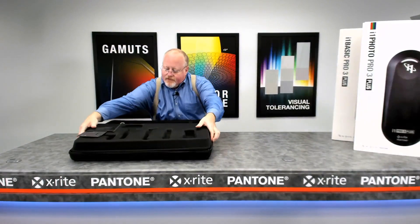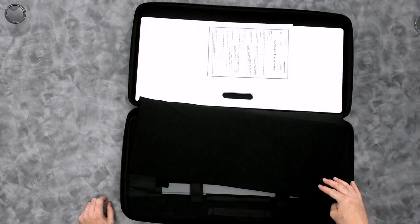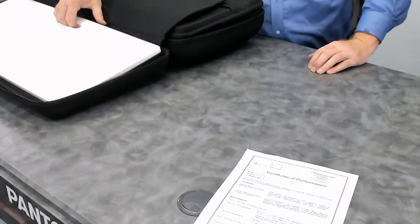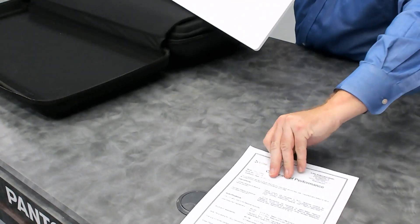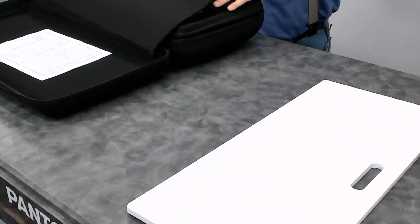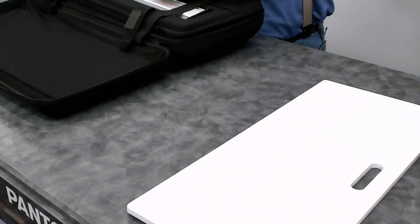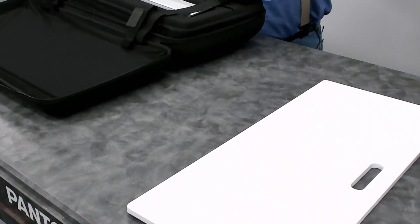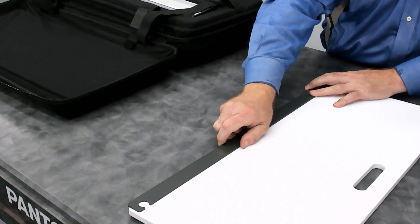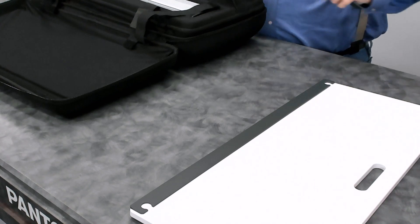On the other side of the case is stored the Certificate of Conformance or Performance for the device, as well as an ISO-compliant white backer. The white backer board is what you use when scanning targets with the i1 Pro 3 Plus. It's a really nice backer — embedded magnets allow steel guide plates to stick to the backer board to hold your samples in place.